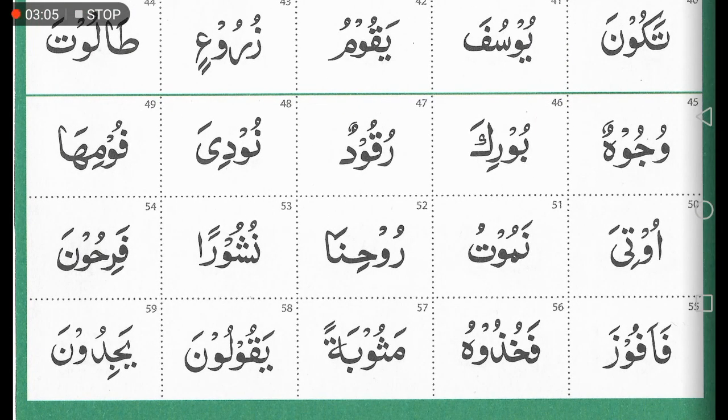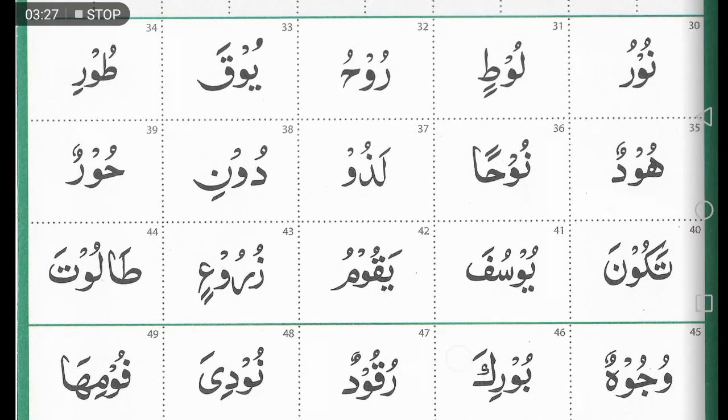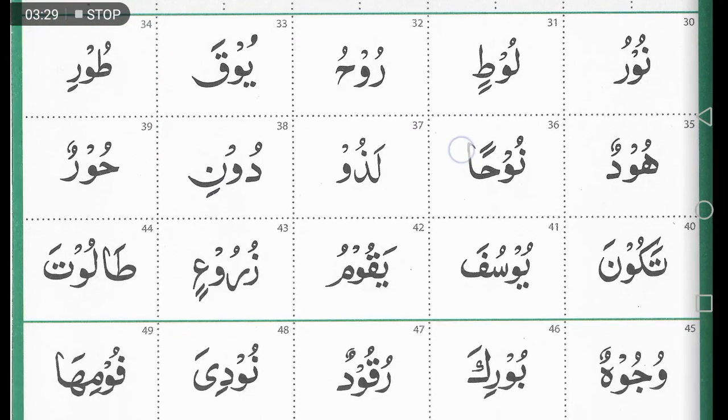Let's go to something a bit more complicated. Box 55 — you've got four sounds. Fa, hamza, fa again, waw, and a za. So it's fa, a, fa, a, foo, za — fa, a, foo, za. This is the kind of way that we should be looking at it and breaking it down.